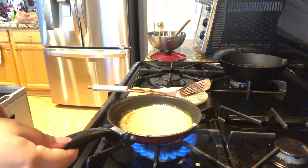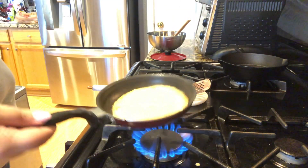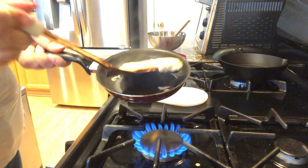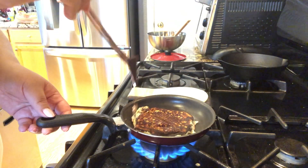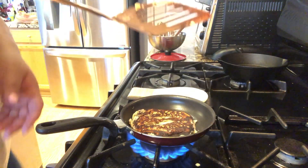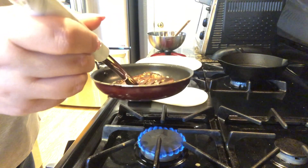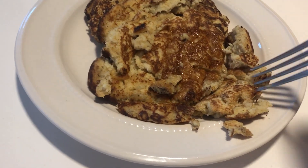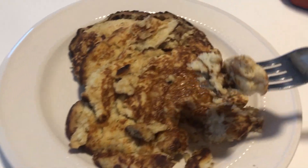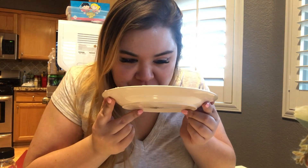I'll cook it until there are some bubbles on top and then flip it. It's smelling good! I think I burned it a little bit — it cooked really quickly and I didn't even see any bubbles. Lowering the heat. Just finished cooking — not very pretty but still looks delicious and smells really good.